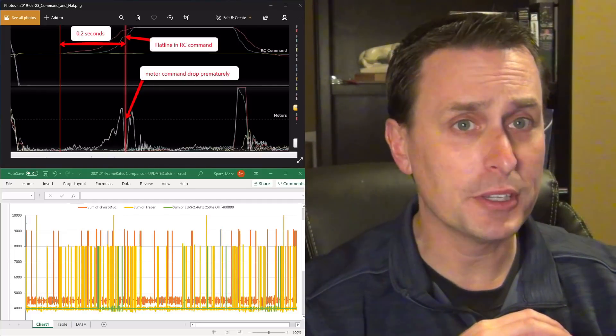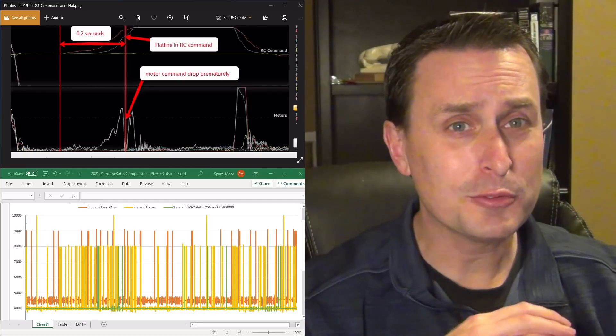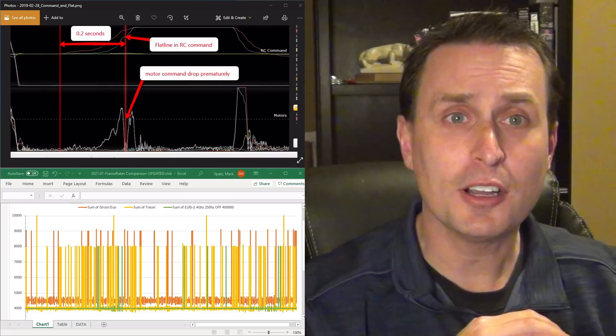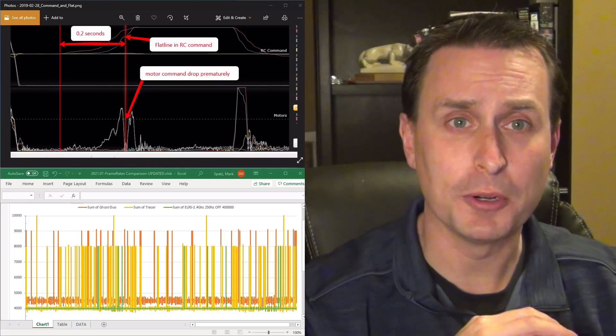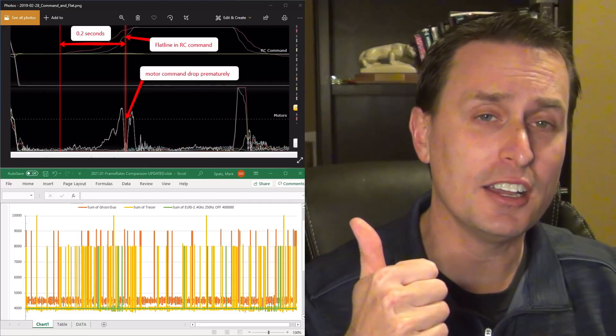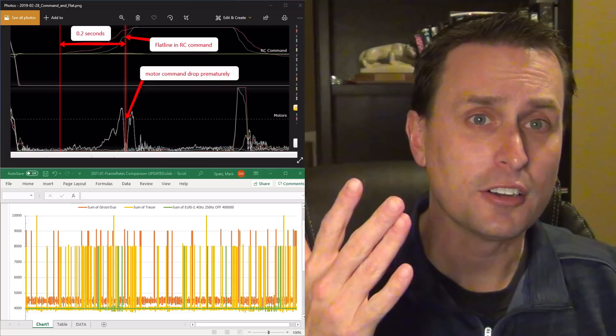If you've noticed, there's a big race on to reduce the frame rate of the transmitter to the quad. But is the lowest frame rate really that important when it's not very consistent? Today we're going to talk about frame rate consistency, how important it is, and we're also going to show frame rate consistencies between DJI, Ghost, Tracer, Crossfire, and Express LRS.